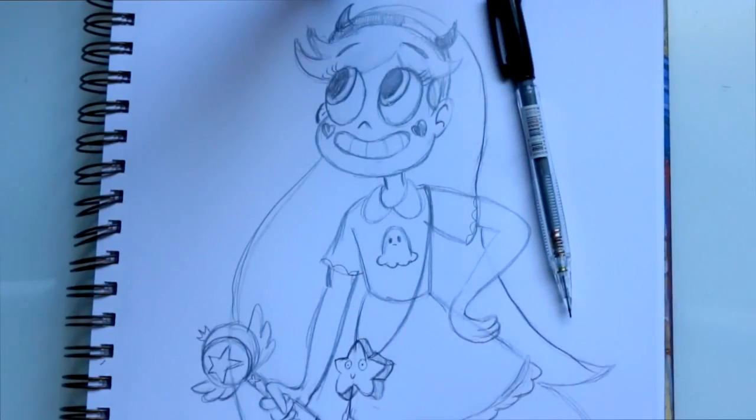And there we go. There is how you draw Star from Star Versus the Forces of Evil. I hope you guys enjoyed this tutorial, and I will see you all later. Bye-bye.